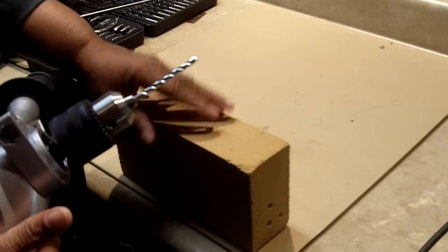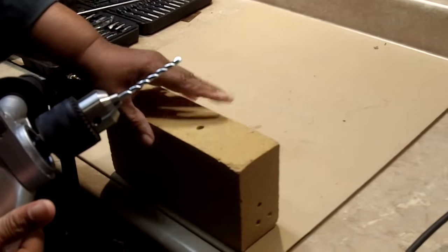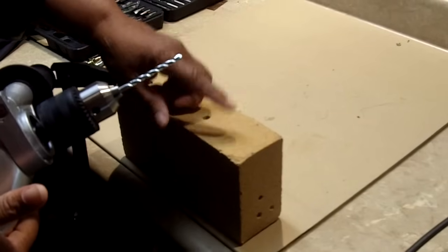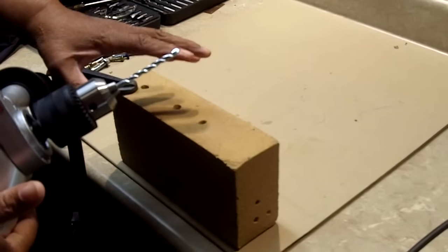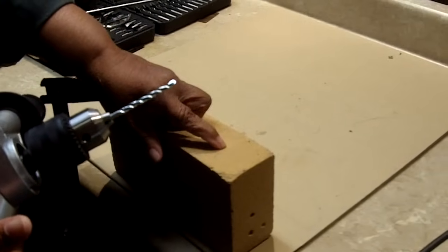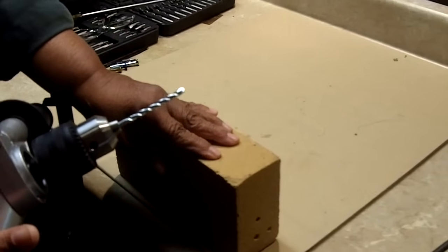What I have here is just a common brick, secured very tightly to a table. We're going to drill one hole because I want to show you how easy it is to use a hammer drill. I've already got a couple holes drilled, but let's drill one more so I can demonstrate the process.